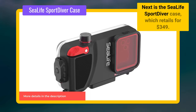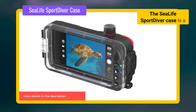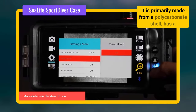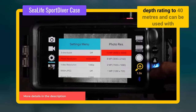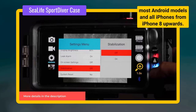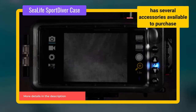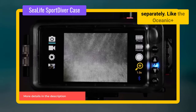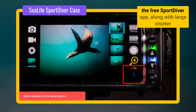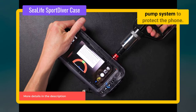Next is the SeaLife Sport Diver case, which retails for $349. It is a compact and lightweight underwater housing case for smartphones, primarily made from a polycarbonate shell, with a depth rating to 40 metres. It can be used with most Android models and all iPhones from iPhone 8 upwards. It has several features including built-in underwater colour correction filters and several accessories available to purchase separately. Like the Oceanic Plus, it also uses Bluetooth to control the camera via the free Sport Diver app, along with large shutter and control buttons for operation, and uses a vacuum pump system to protect the phone.